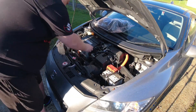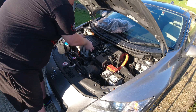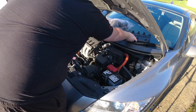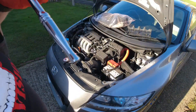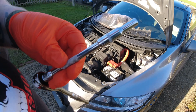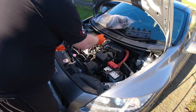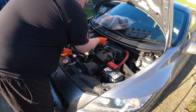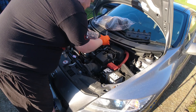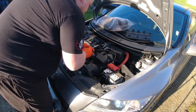First things first, we're going to remove the IMA cover. That's nice and simple. You're going to need one of these — a 5.5mm socket. Honda generally use these on modern Hondas, just on the intake panel up here. You just want to loosen that one off. You can use a screwdriver, but you're likely to round it off. This one has never been off. Just make sure that's nice and loose.